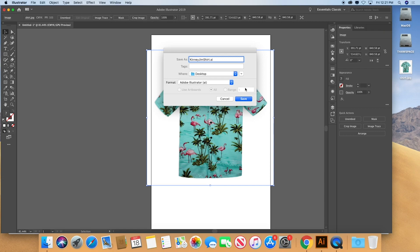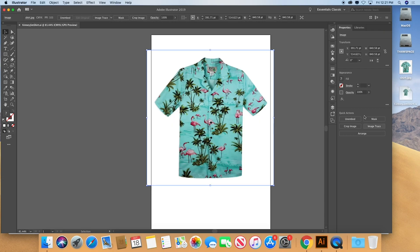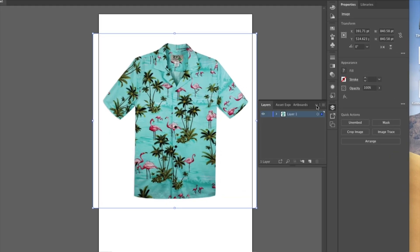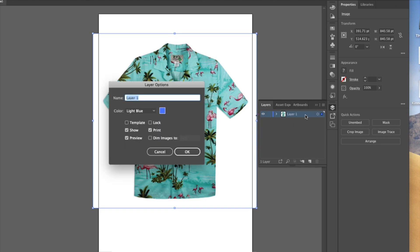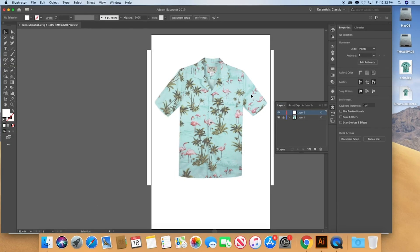I'll save it now on the desktop as well. Now I'm going to use this as a template, so I need to go to Layers, double-click the layer icon, and convert that to a template. This will lock it down, and now I've got to create a new drawing layer — this is the layer I'll do my artwork on.